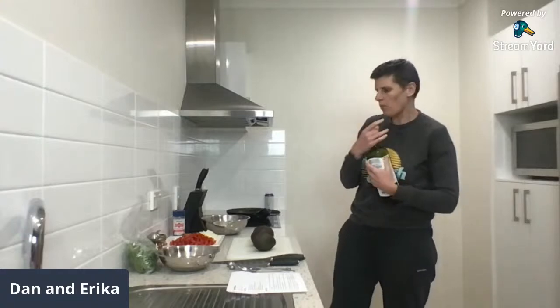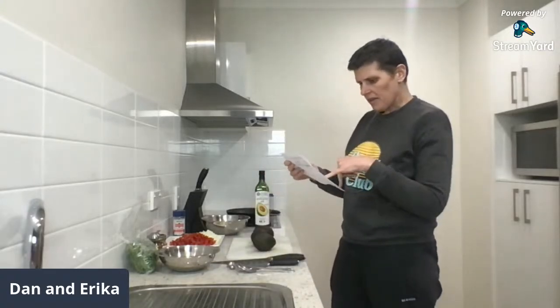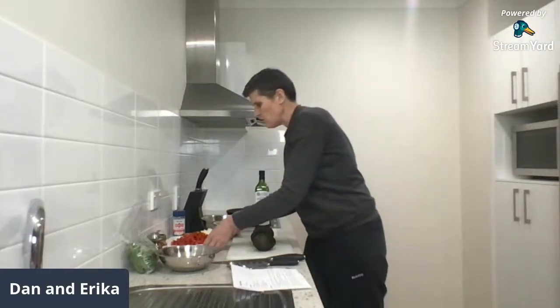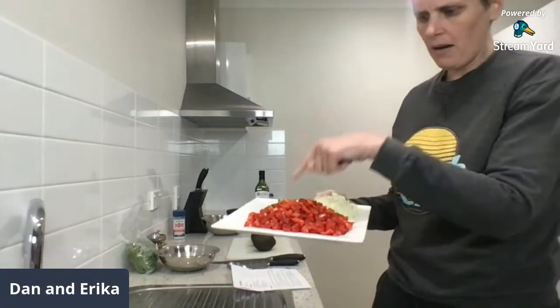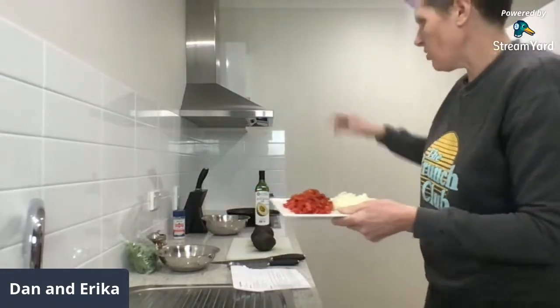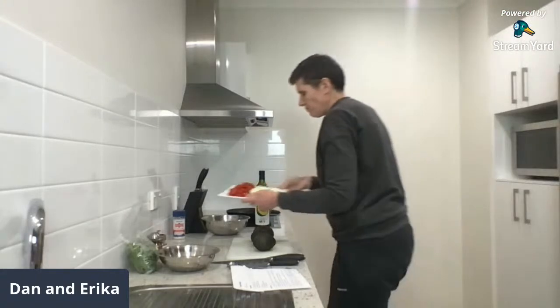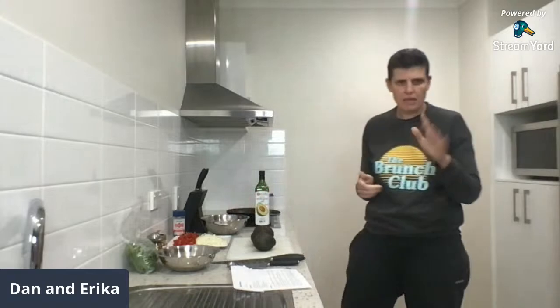We'll heat that up and what we're going to put in that pan is the onion, capsicum, jalapeño and salt, and sauté for eight to ten minutes. Erica has chopped all of that up for me — one red capsicum or bell pepper, a jalapeño, and an onion. That's all going in. We're going to soften and sauté it down before we put it into the chicken mince to make chicken burger patties.